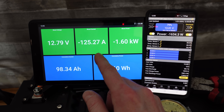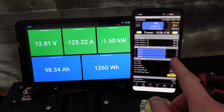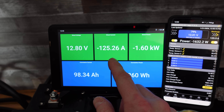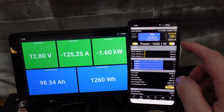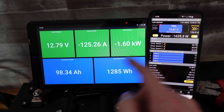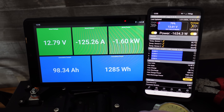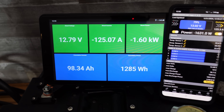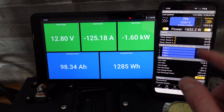We are discharging at around 125 amps. I can see the two current readings are very close together — 125.2 and 125.6 — jumping around a little bit but all within half an amp of each other. The voltage is off by quite a bit though: we have 1301 and 1279, which is throwing off the power reading a little bit.